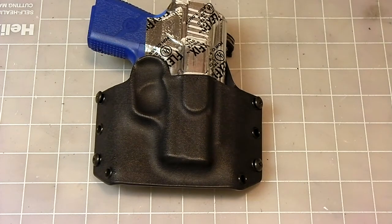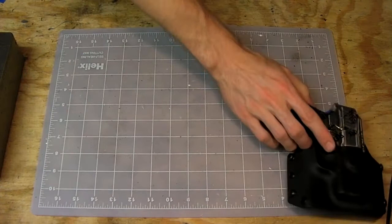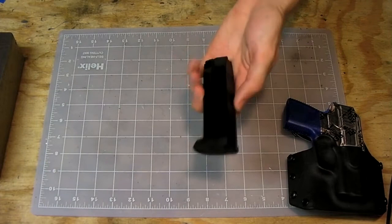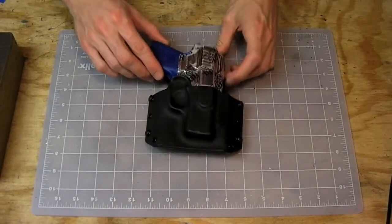There should be a couple more holster videos coming out soon. There are going to be two Glock 27s, and it'll be interesting to see the Generation 3 for the Glock 27 — that was the first prototype, so I'm excited to see what it looks like with all the new equipment. I'll also have some mag carriers for an MMP and a Kahr PM9. Catch y'all later.